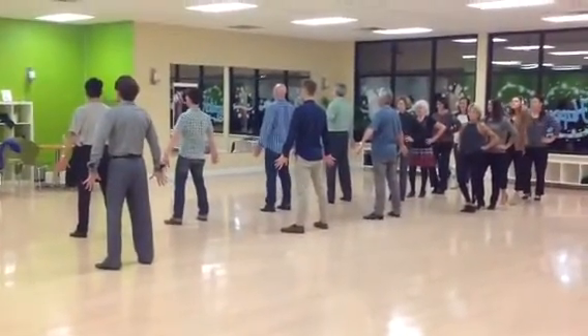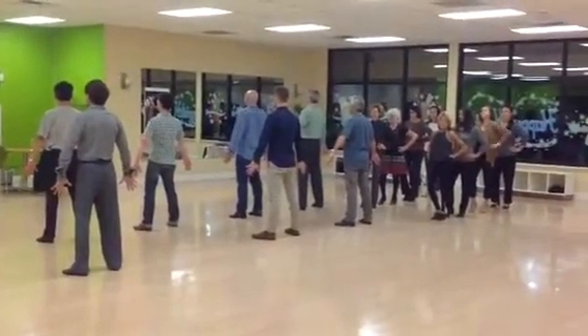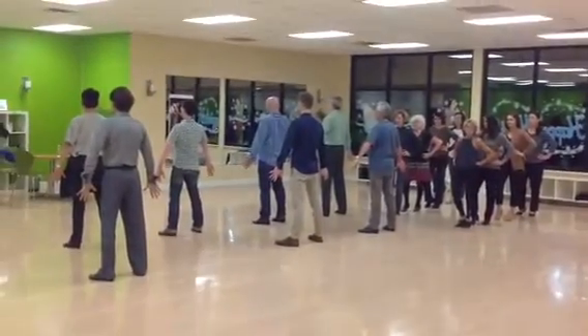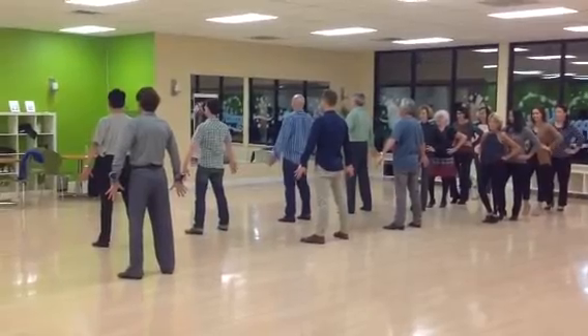Gentlemen start feet apart, hands out. Ladies start hands on their hips with their right foot forward in the knee bend. The gentlemen hold for four — one, two, three, four.